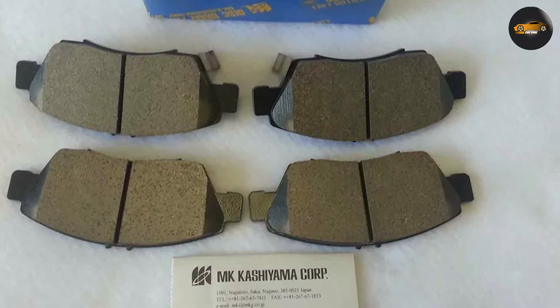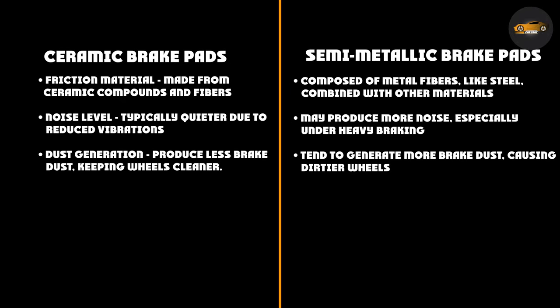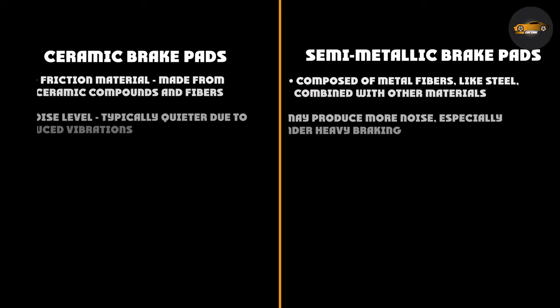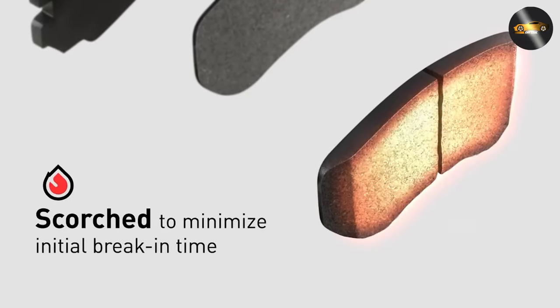Consider the climate where you drive. Ceramic brake pads perform consistently well in a variety of weather conditions, especially in colder climates. They maintain good braking performance even when temperatures drop. Semi-metallic brake pads, while excellent for high temperatures, might be less effective in extreme cold.